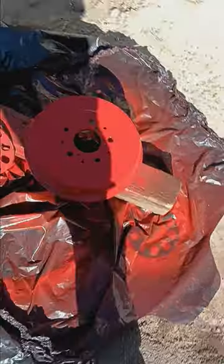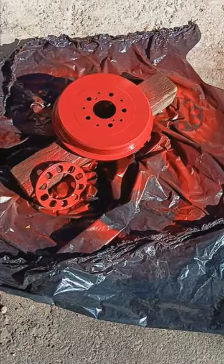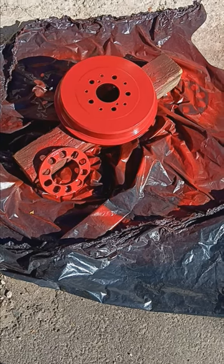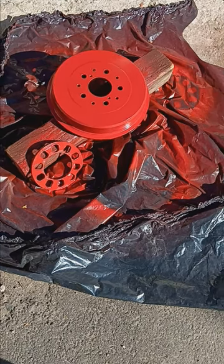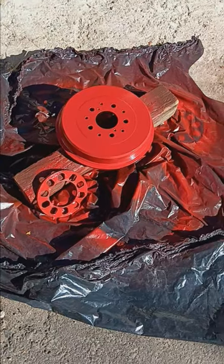So now it looks great — I just finished painting it and I'm waiting for it to dry so I can slap it back on the truck, then do the other side. Hope you guys like it!